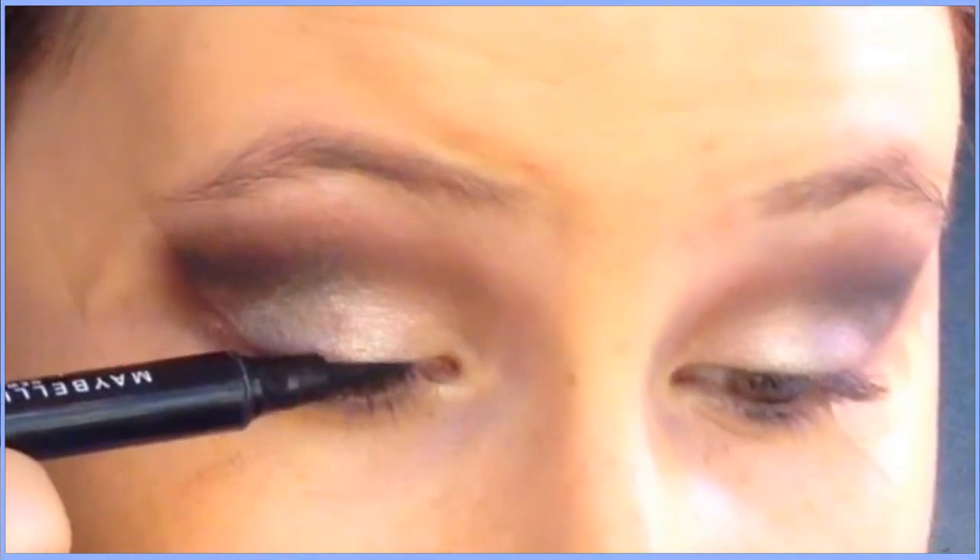Sometimes I leave it at that, but if you want a more dramatic look you can add black. I took Blackout from the Naked 2 palette, used a pencil brush to place it at the very outer corner, and then blended it with a blending brush. You really have to blend this well — it takes a long time.